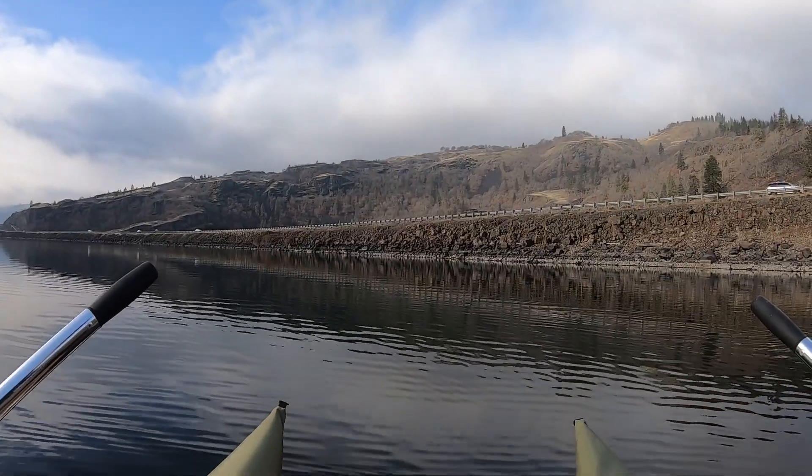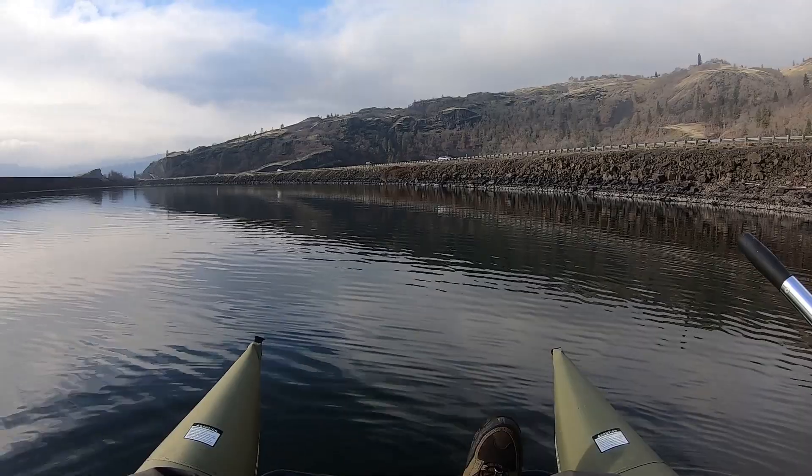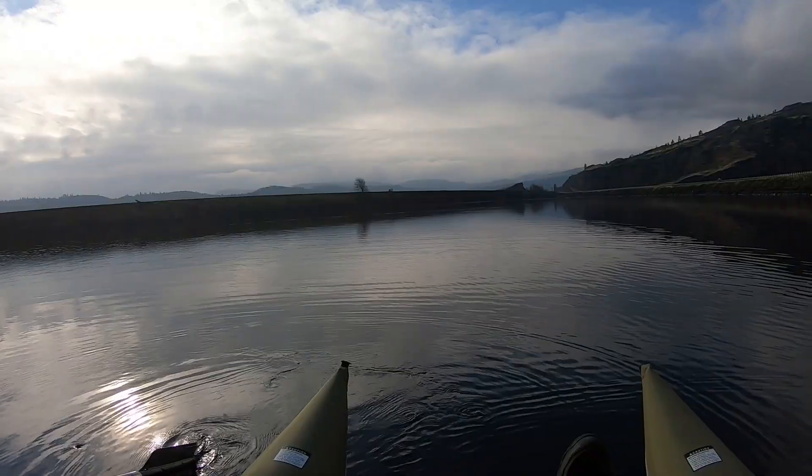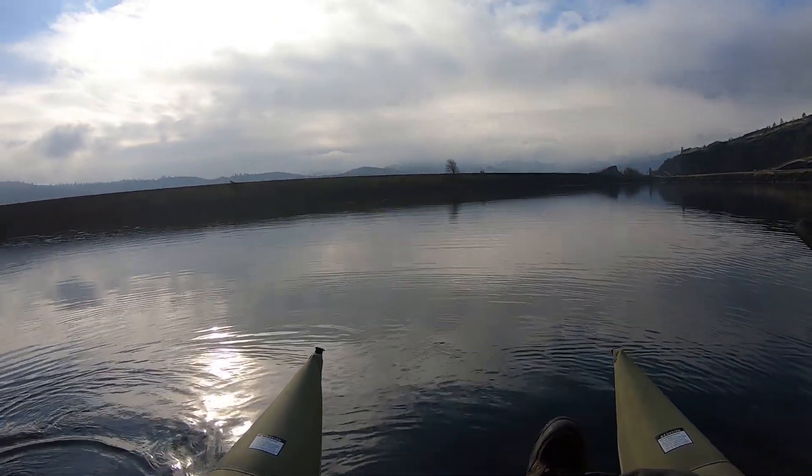What is up, fishers and foragers? Welcome to another episode of Fish and Forage. As you might notice, I'm out here again on the pontoon. This is a late fall pontoon adventure.